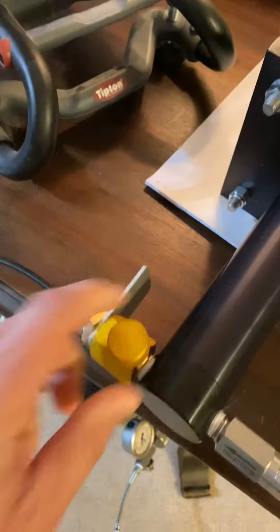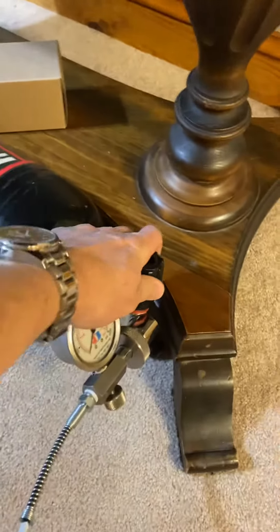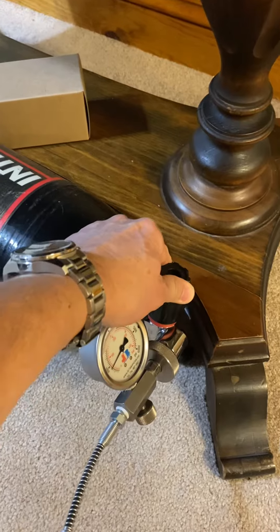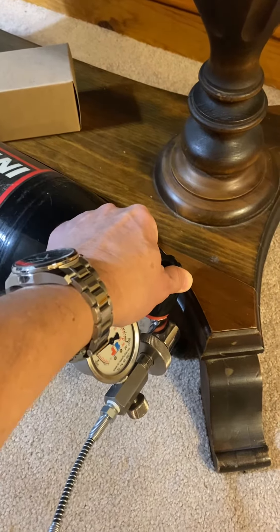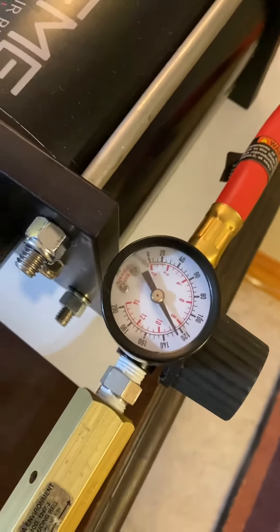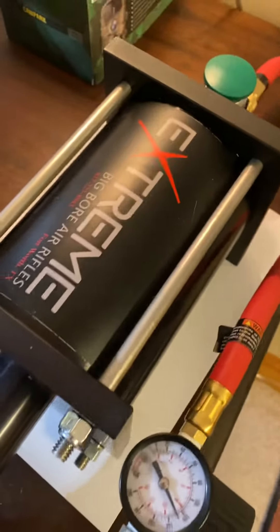You close your bleed here. Make sure this is shut. Make sure your bleed's shut on your tank here. And then you just open your tank real slow and let it equalize to the booster pump. My tank's got about 3,500 psi, and you can see this one's going to regulate the boost to about 120 psi just pushing the big piston.